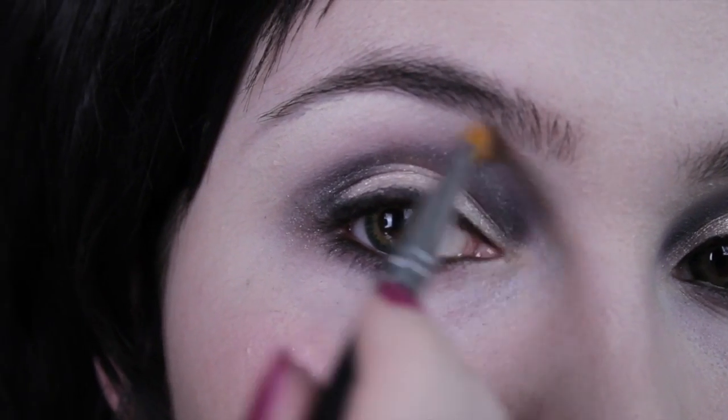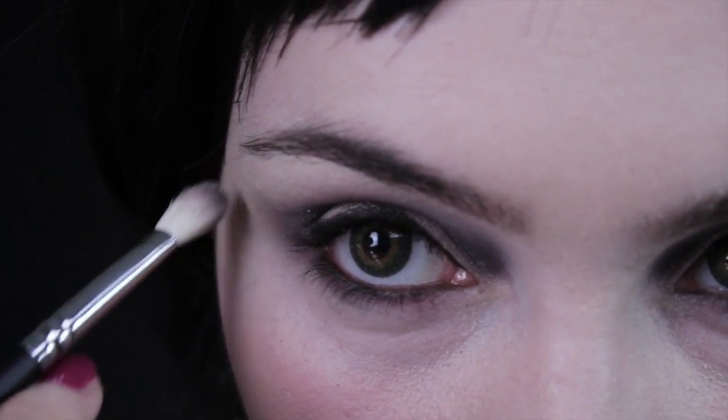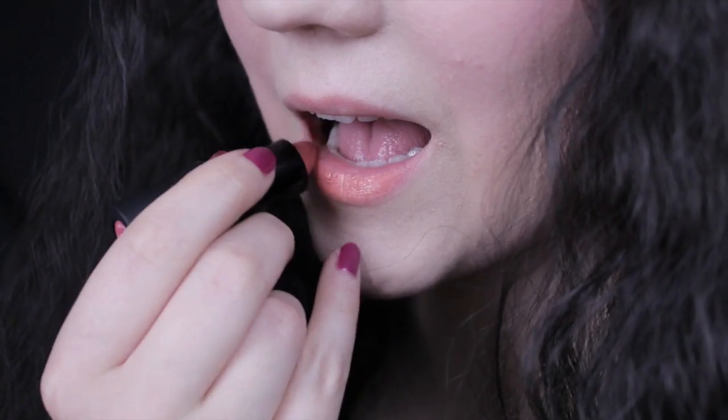For the rest of the eye, we're going to finish off what I like to think of as the villain's flick. All villains have this kind of flick on the outer corner of their eye when they look down, so we're going to add that to Mother Gothel. We'll finish off with some false lashes.